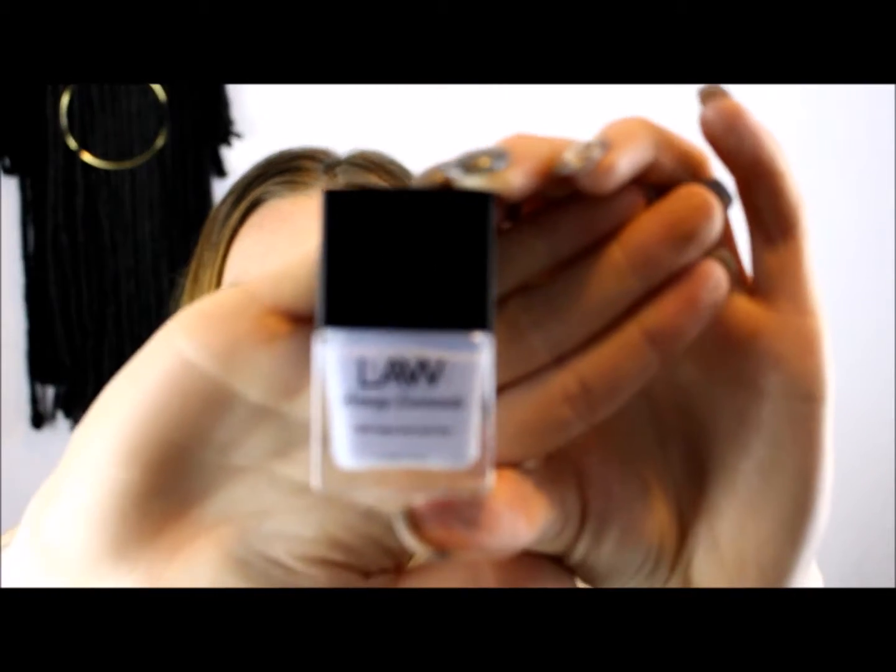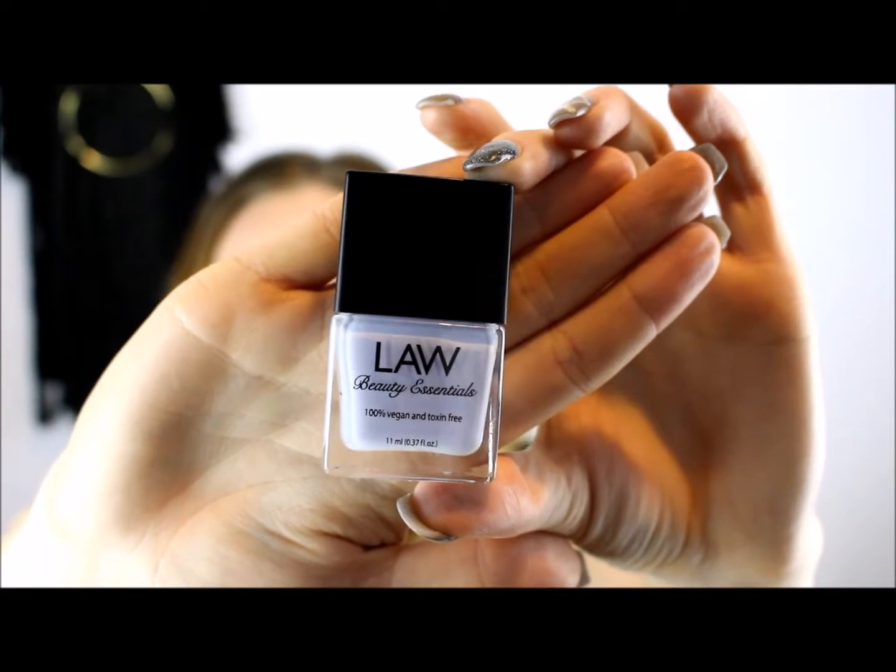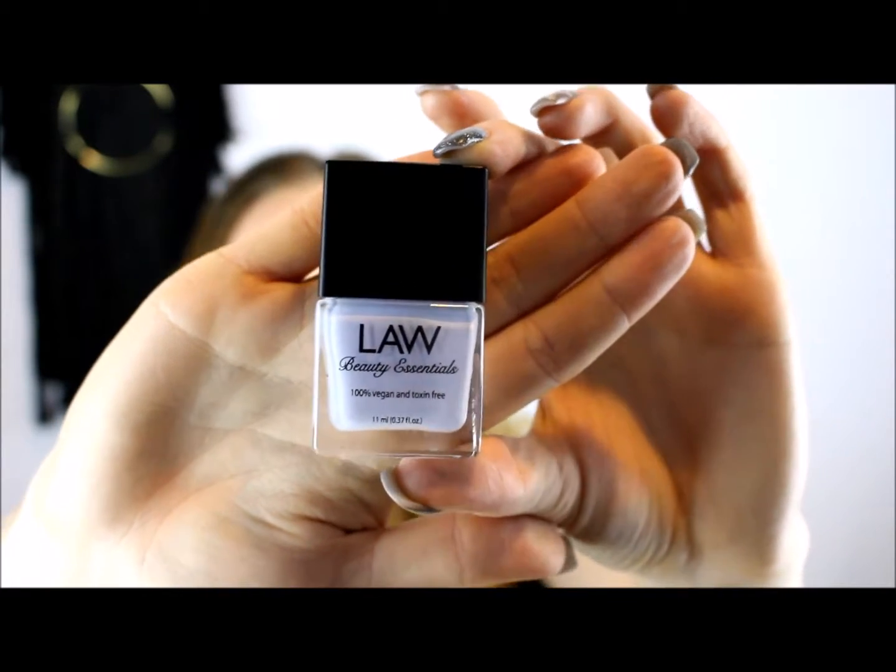I'm really excited for this one — it's from a new brand I haven't heard of called Law Law Beauty Essentials. It's a nail polish and it's 100% vegan and toxic-free, which is so up my alley. As many of you know I'm all about natural and vegan-friendly products, and most of the products in ipsy are that way. It's a nice lavender color that gives me the feel of being on the moon.